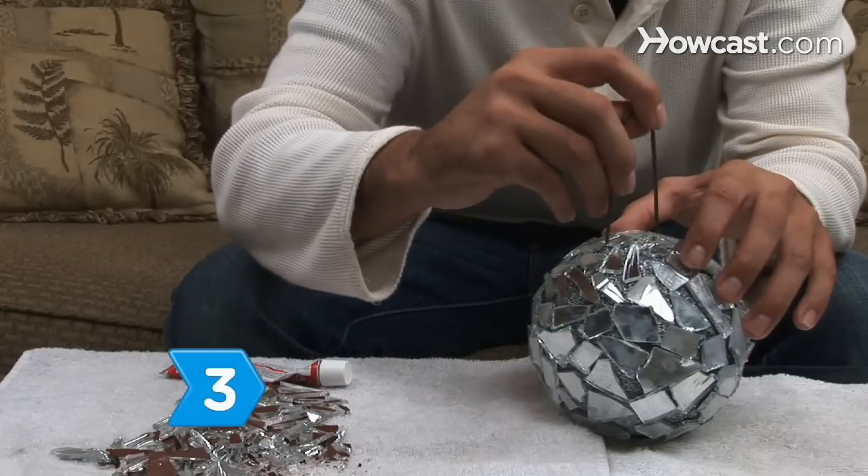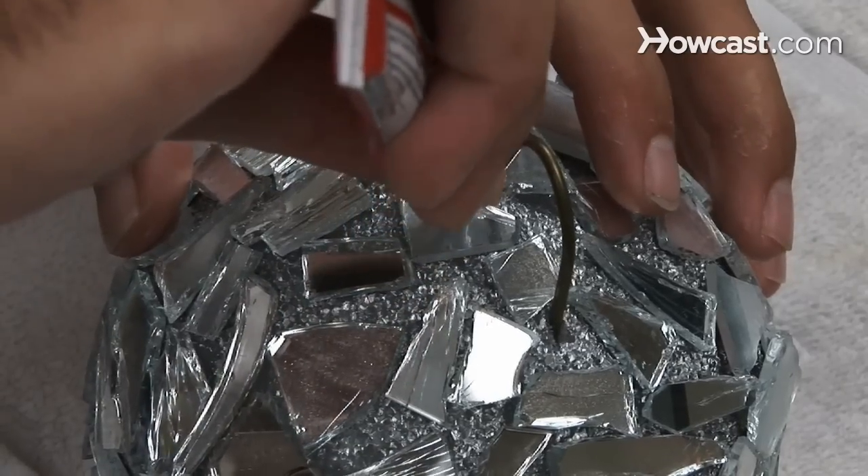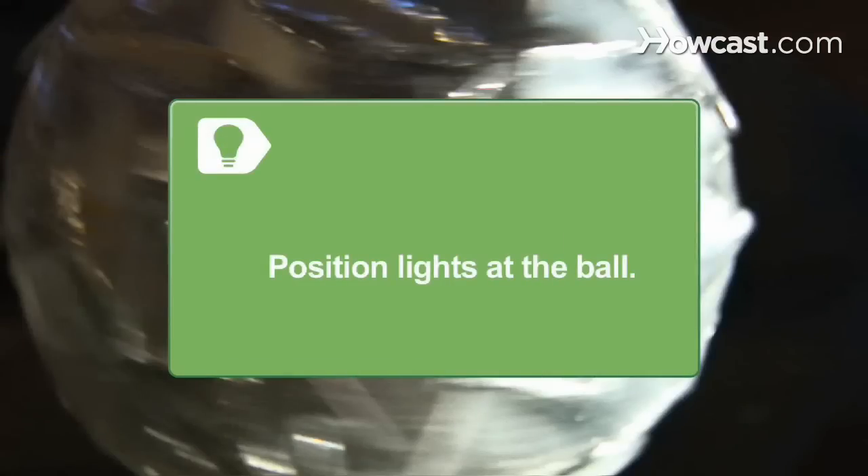Step 3. Insert wire in the shape of a U into the top of the ball for an anchor. Secure it with glue. Hang the ball with nylon string or fishing line. Aim a spotlight at the disco ball to produce the best effects.